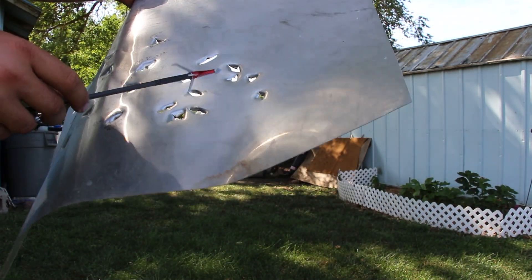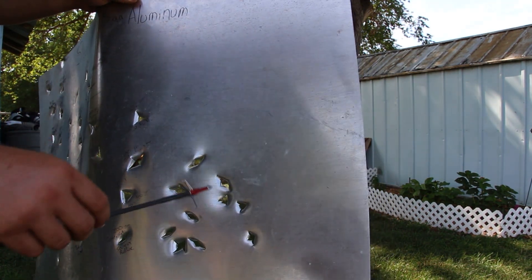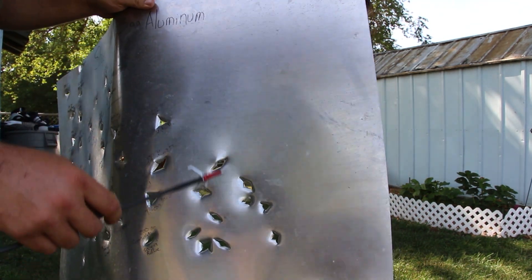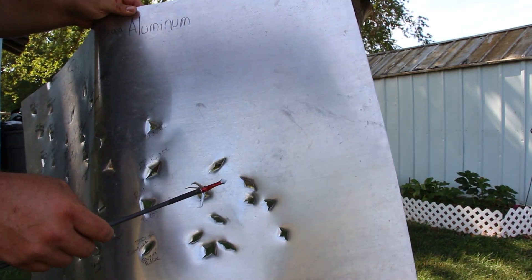It wasn't open, so the blades are in perfect shape. That's the downside of the over-the-top mechs — they don't always open. You don't always get a big entry hole. I'd say it's a 50-50 shot.